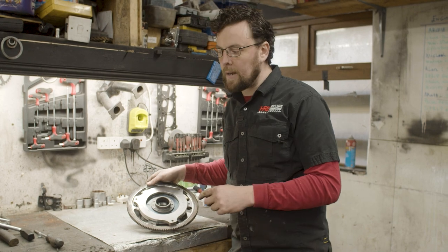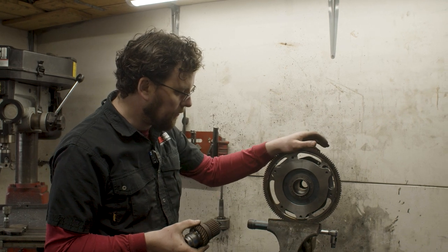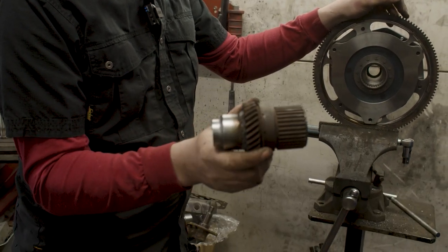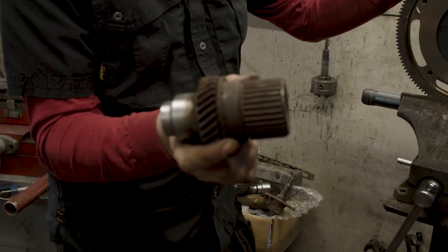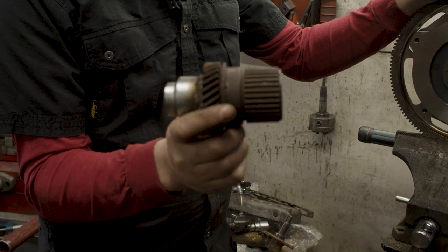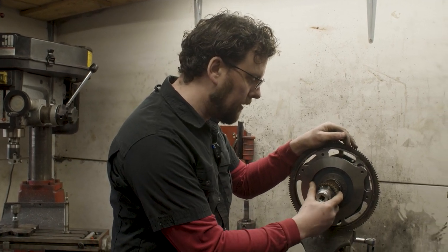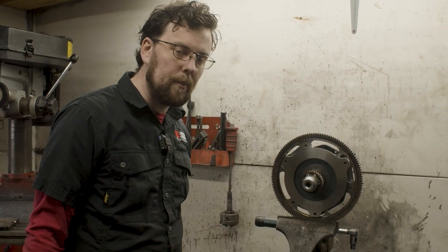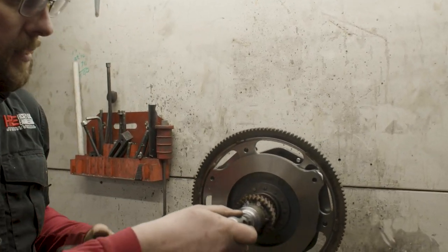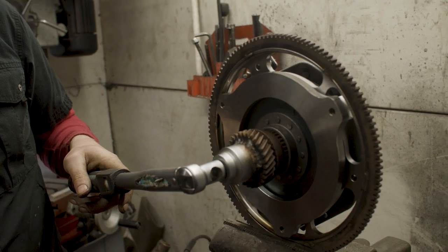I'm going to show you some of the tests we do first and then some of the modifications to get to where we need to be. We'll head over to the vice now. What I have set up here is the flywheel gripped in the vice by the ring gear. I'm going to put in a little setup I made a few years ago — it's just a socket welded onto a really old disused primary gear. What we do with this is it allows us to check the static torque of the holding pressure of the clutch setup. We can use our torque wrench to see at what torque the clutch plate will slip at.